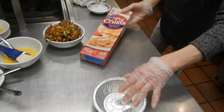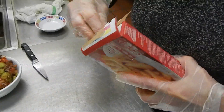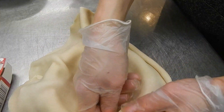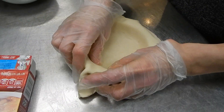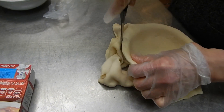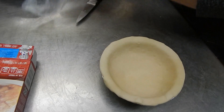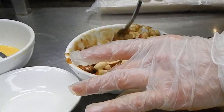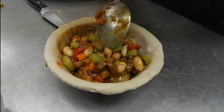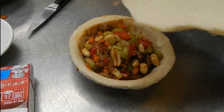I'm using store-bought pie crust. I open the box, put one crust in the pie dish, press it down so it touches the bottom, and cut the edge. Then I add the filling: peanuts, celery, red pepper, onion, and carrot — it looks really colorful. Then I cover it with the top crust.